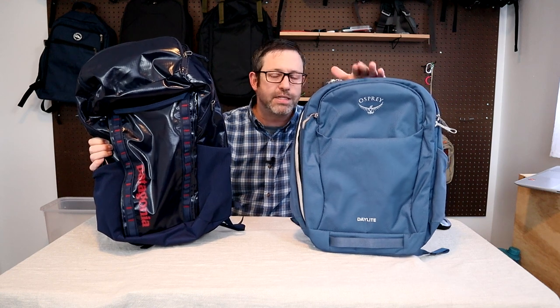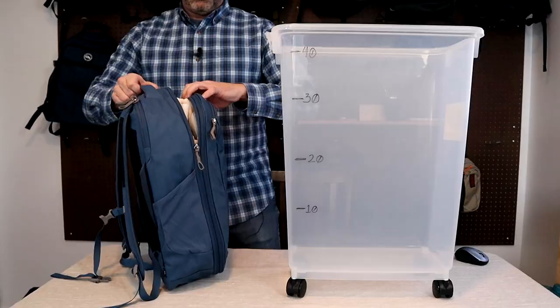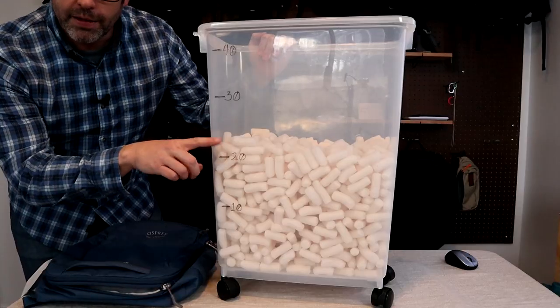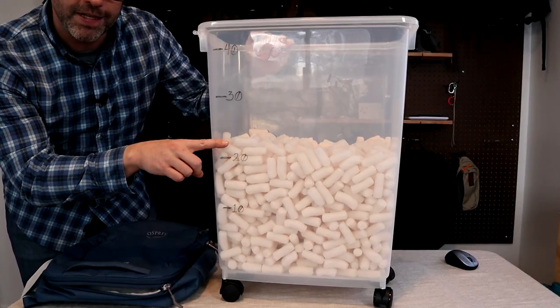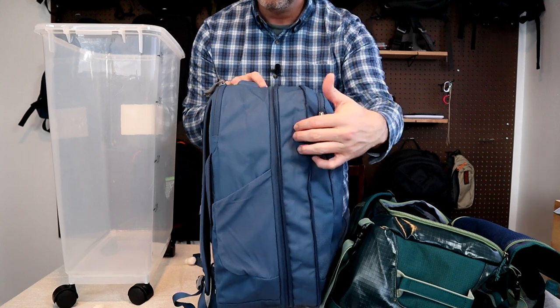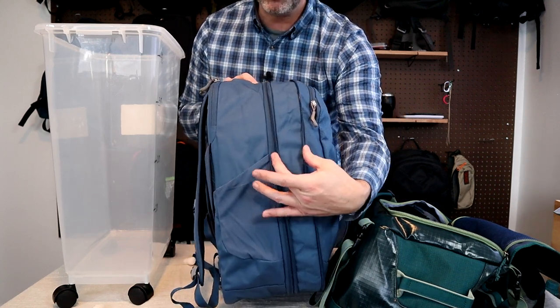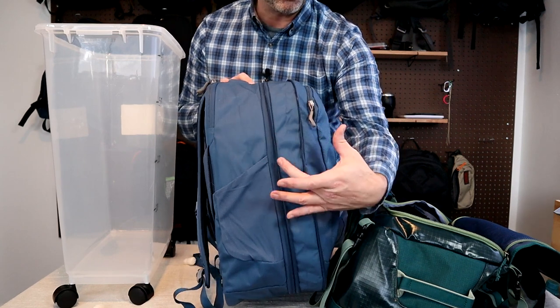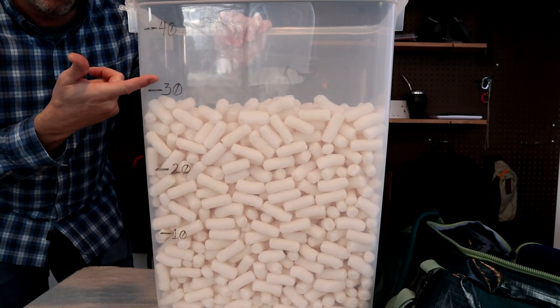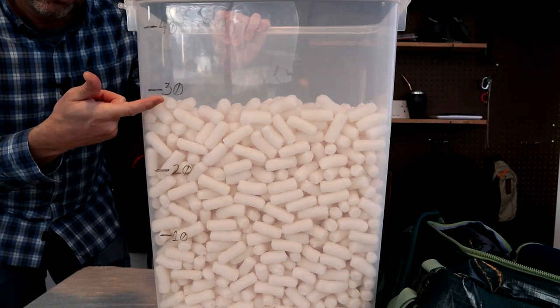This next one should be interesting. They list the Daylight as a 26 plus 6, so 32 liter max capacity. The Patagonia Black Hole 32 also lists a 32-liter capacity and looks bigger. Testing the Daylight in unexpanded mode — definitely not 26; we'll call this 23. Now testing the expanded mode — this actually seems like quite a lot more addition than just 6 liters. The expansion zipper looks like it adds maybe a third of the capacity. But I think I was wrong — it actually was about 6 liters. It's definitely not a 32-liter pack; we'll call that 29 total.